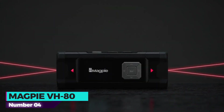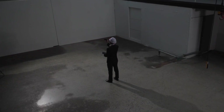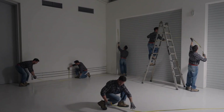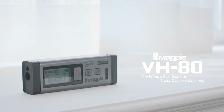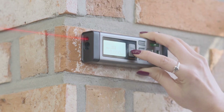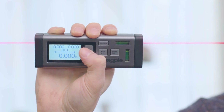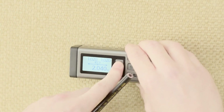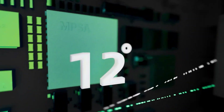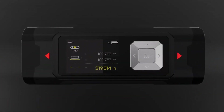Number four: Magpie VH80. At number four, we have the Magpie VH80 Dual Laser Measure, a revolutionary tool designed to streamline your measuring tasks with unparalleled accuracy and convenience. Crafted by Magpie Tech, this device is meticulously engineered with space gray plastic material, weighing a mere 3.04 ounces and boasting dimensions of 5 by 1.7 by 1 inches. At the heart of its functionality lies Magpie's patented bilateral laser technology, setting a new standard for precision in laser measuring devices.